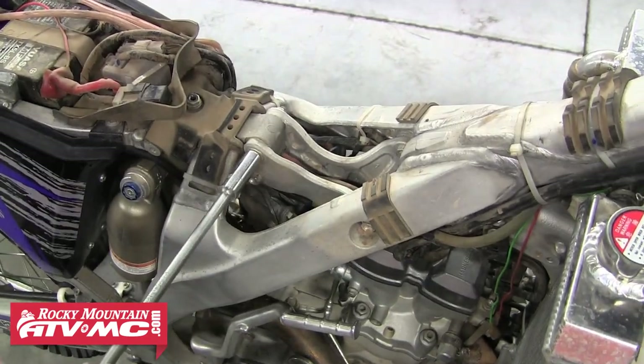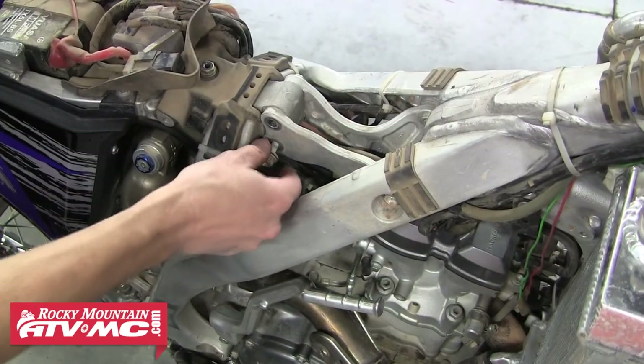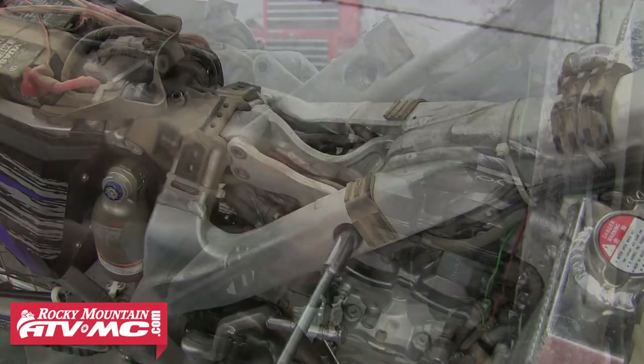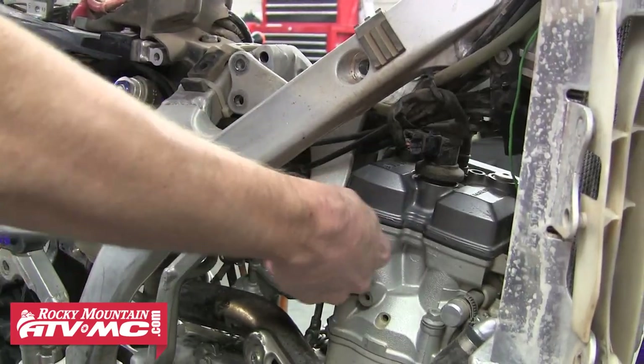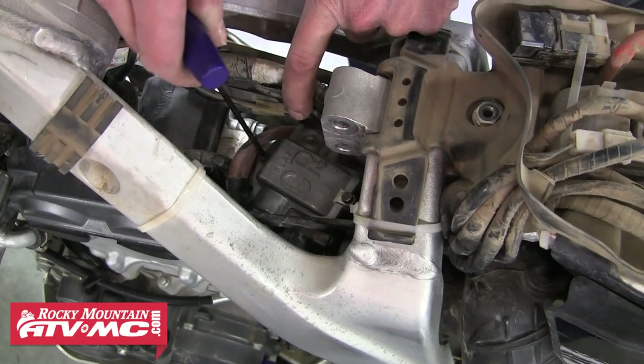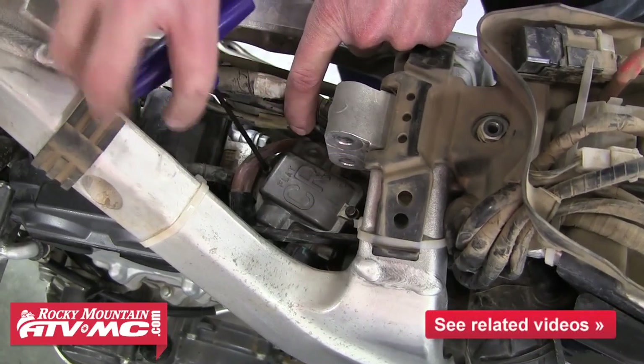On this bike, it's necessary to remove both top motor mounts to access the top of the carburetor. There are five bolts that hold these in. Once those are out, we can just pull those out of the way. Doing that gives us the room we need to get to the carburetor.